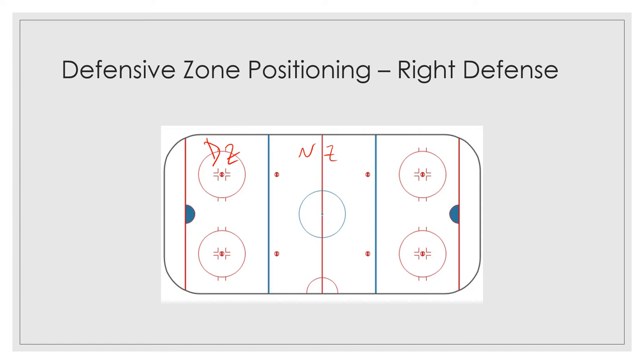As a defenseman, you're going to be positioned here as the offensive players from the other team are breaking the puck out. Your job is to take away the ice — the center part of the ice — so that player as he's skating with the puck is forced to the outside. You want him on the outside of the ice as he comes down. This is a low percentage scoring chance if he tries to shoot from there, which is why you want him on the outside.